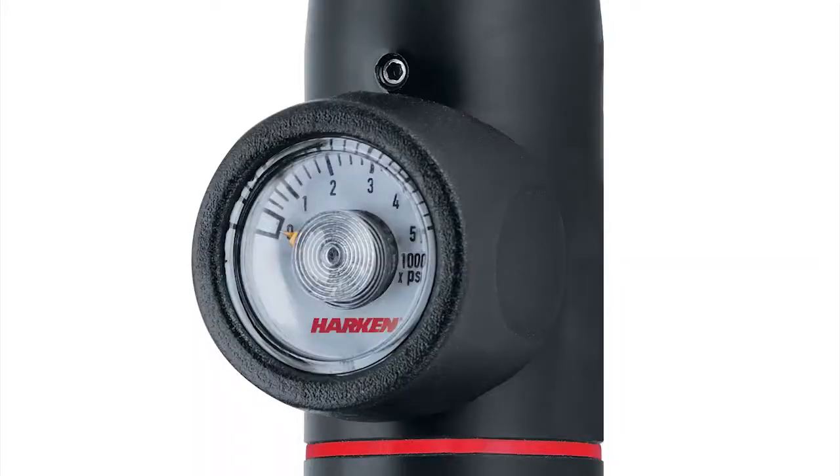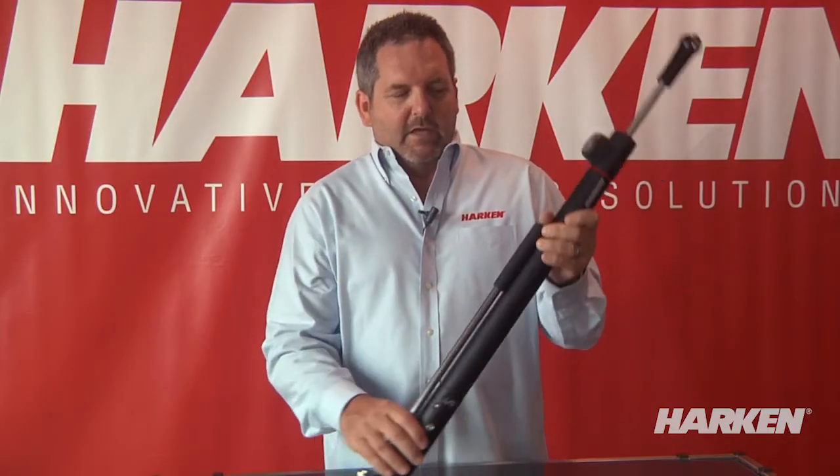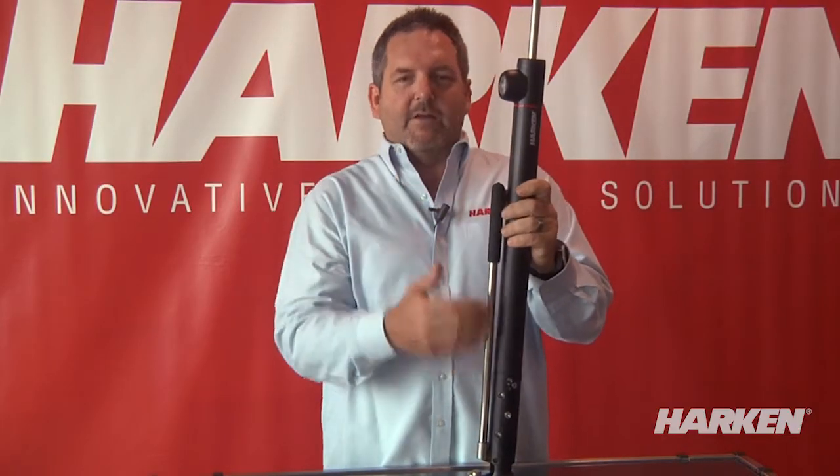The gauge is done with just five digits, one through five, representing thousands of pounds of pressure, so you can get a good reference very quickly when looking at the gauge. Also, the gauge is in line with the pump handle.